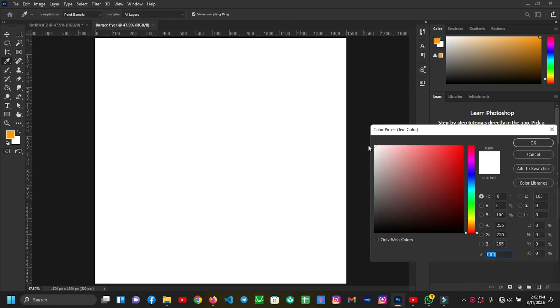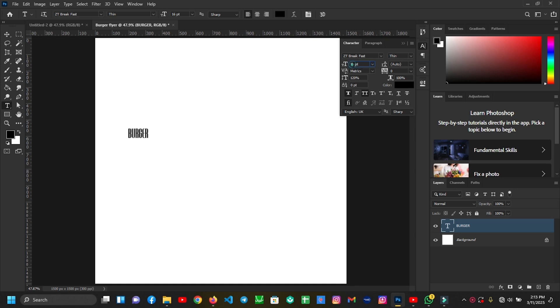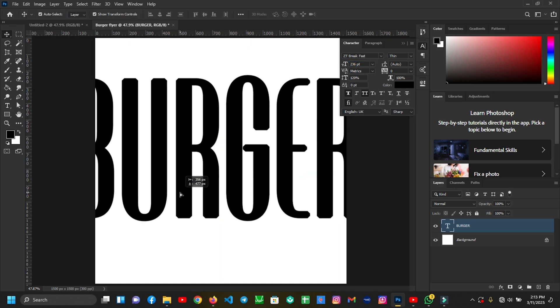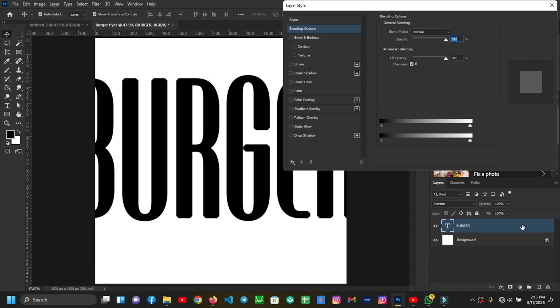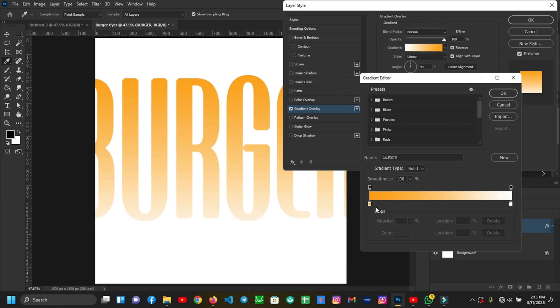Then I'll write 'Burger' and increase the size of my font. I'll double-click on it to open the layer style menu, then come to Gradient Overlay. I'll apply this gradient — you can copy the gradient color codes.